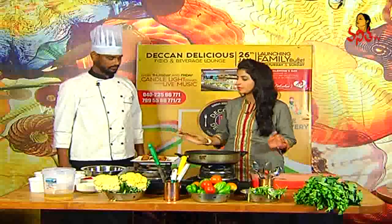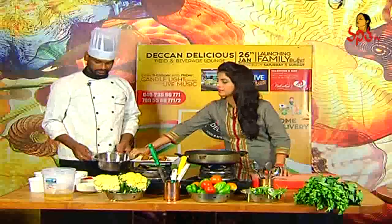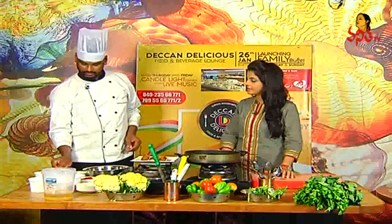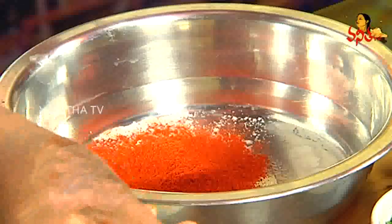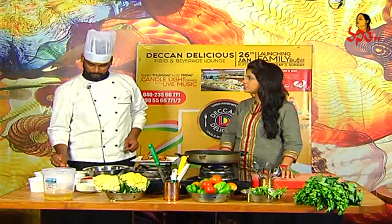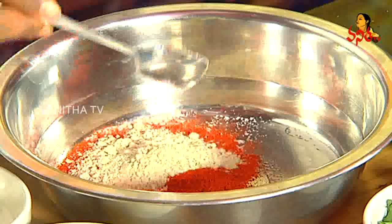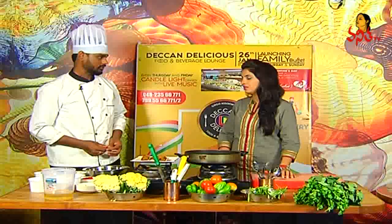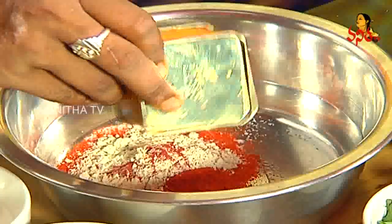We will plate it now. Now we will make the batter. First, we will add the salt. Chili powder — is it spicy? Pepper powder — white pepper powder. Light or red color? So if you want to make the red color, you can make it a little bit better.